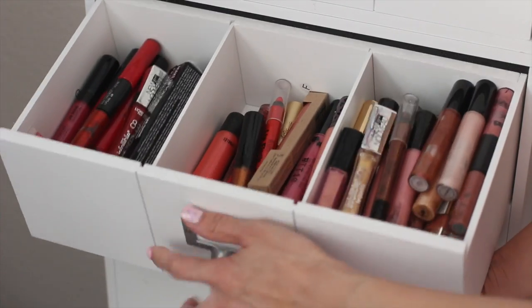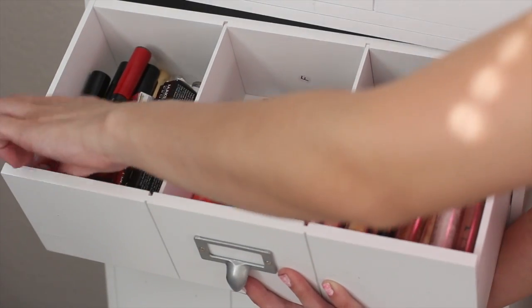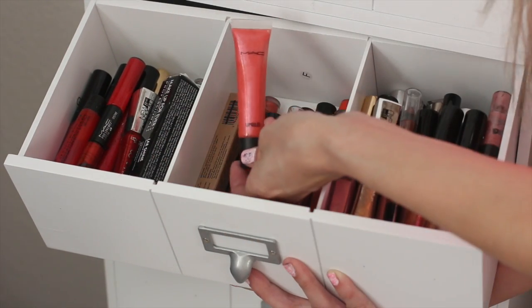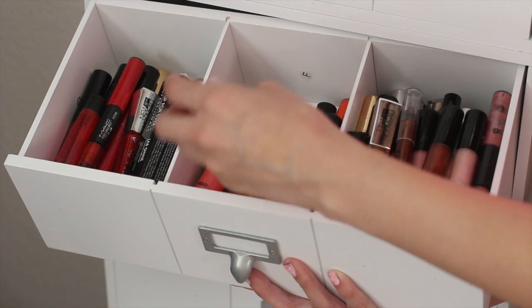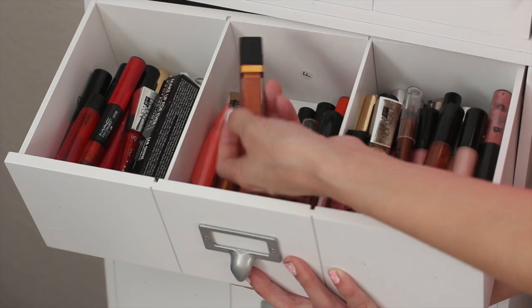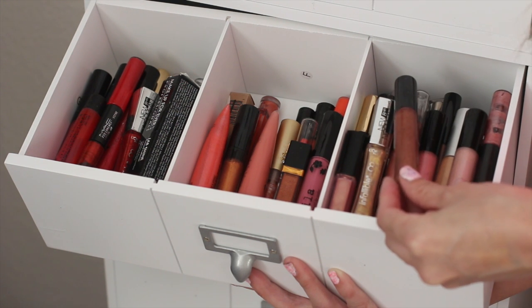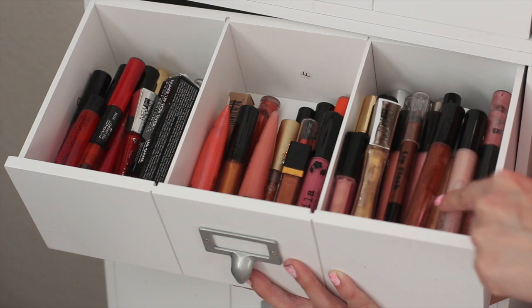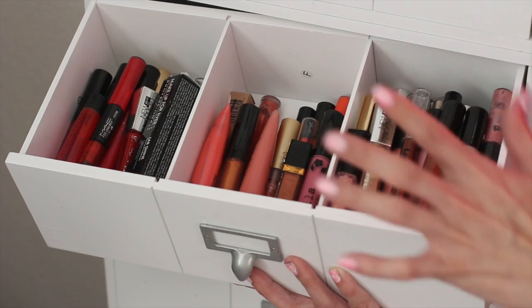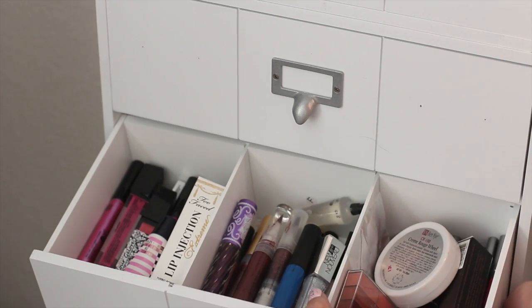On to the lip gloss drawer. I used to have these in my MALM dresser from IKEA, but now I moved everything here. I used to separate them by color like this too. These are all my red lip glosses, these are all my corals — I wish MAC would bring some of these back. These are the nudes, and these are the Dazzle Glass from MAC. I had to have them all — they were so thick, sticky, glittery, and just everything.